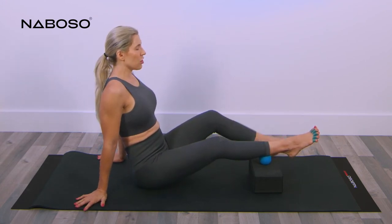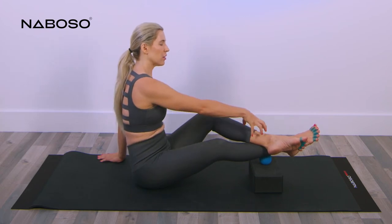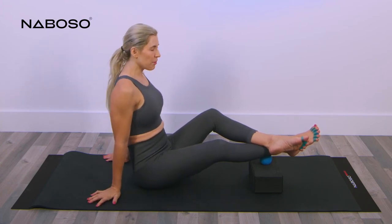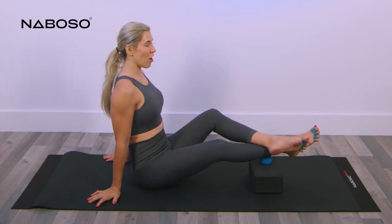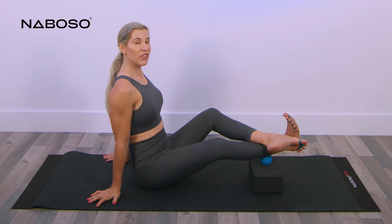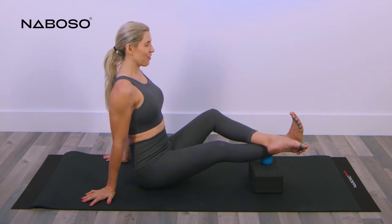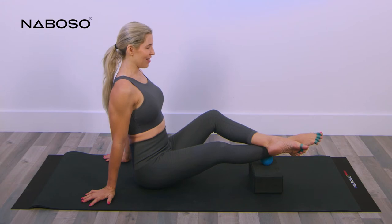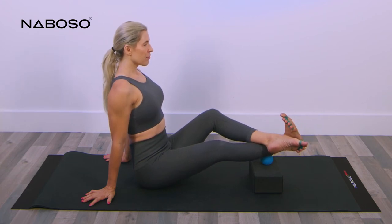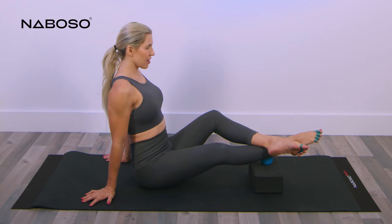Take your opposite foot and cross it over where the neuroball is. By adding the leg on top, you increase the pressure and the release. If you want more pressure, push your top leg down on top of the neuroball. To get more release, start to dorsiflex your right leg and then plantar flex — pointing and flexing. Dorsiflex and plantar flex. Let's do this two more times, exhaling as you plantar flex the ankle.